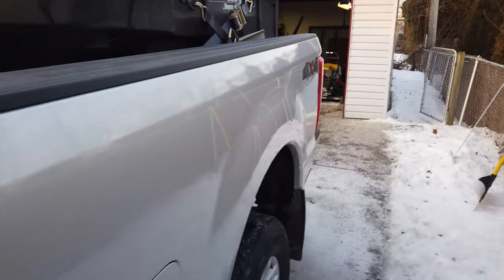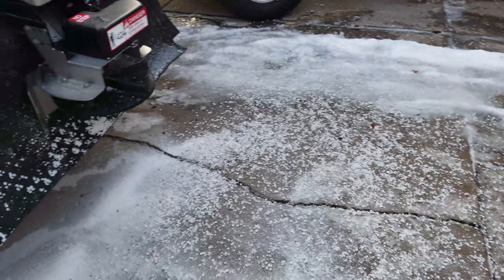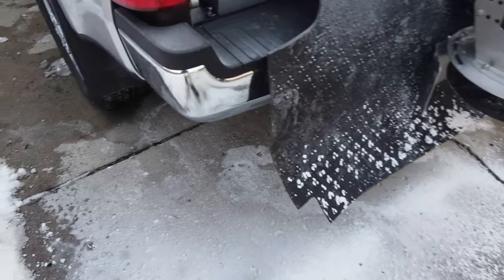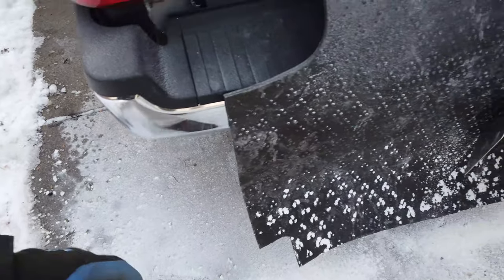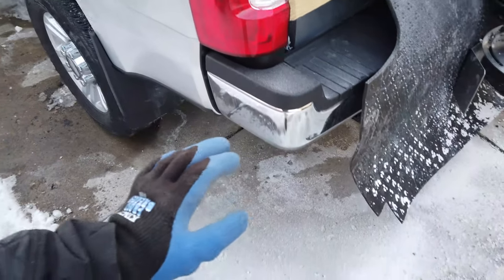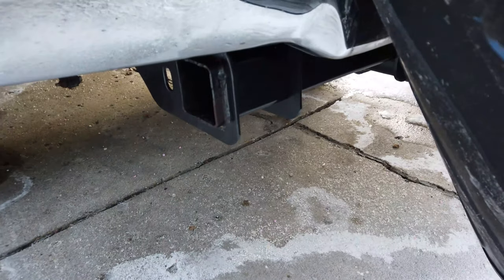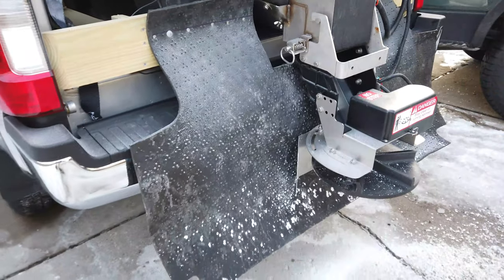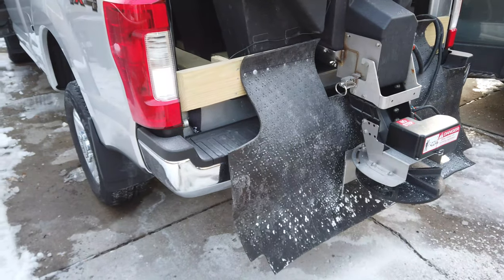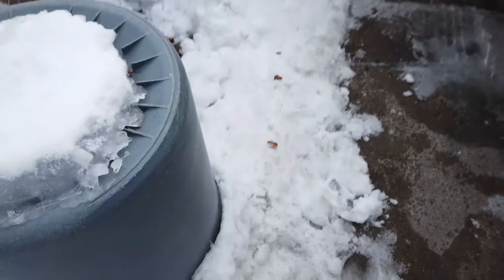That's pretty much it — comment below, tell me what you think. Pretty cool protection. Look at all this powder that came out — salt powder. It keeps a lot of material off of the bumper. This whole area generally gets plastered from that, and now it doesn't. Comment below, tell me what you think. Hope to hear from you soon — thanks a lot, bye!